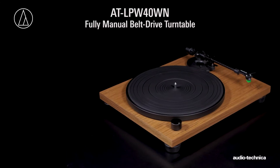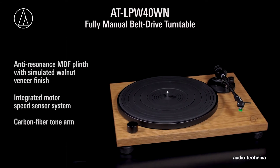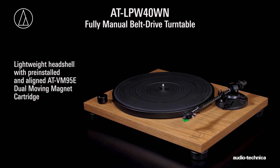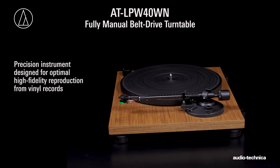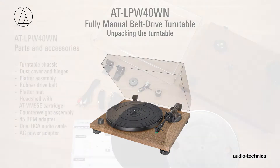The AT-LPW40WN fully manual belt drive turntable with integrated motor speed sensor, lightweight carbon fiber tonearm, and AT-VM95E dual moving magnet cartridge is a precision instrument designed for optimal high fidelity reproduction. Before you can use your turntable, it needs to be set up.